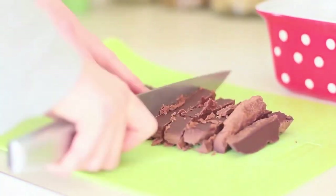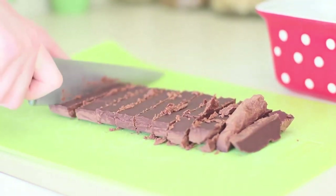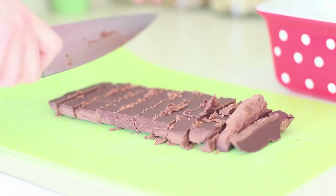Look at those babies. How delicious and just melting in your mouth do they look? They're just amazing — you guys have to try to make them.